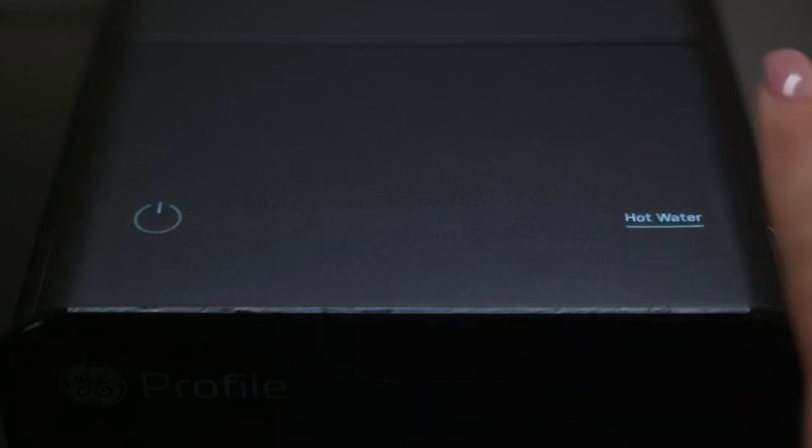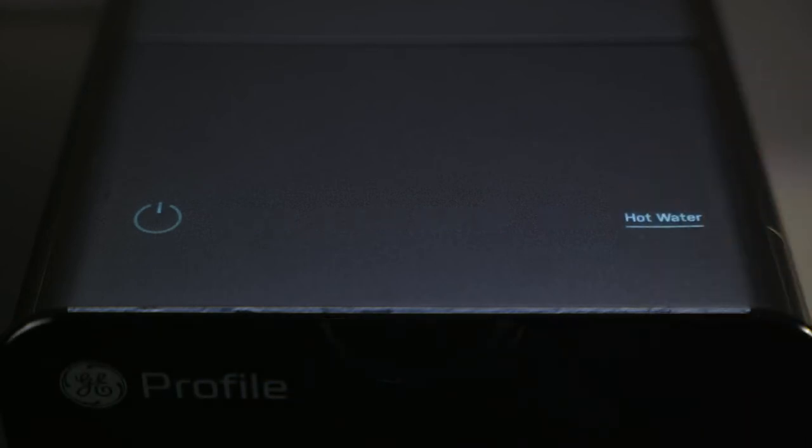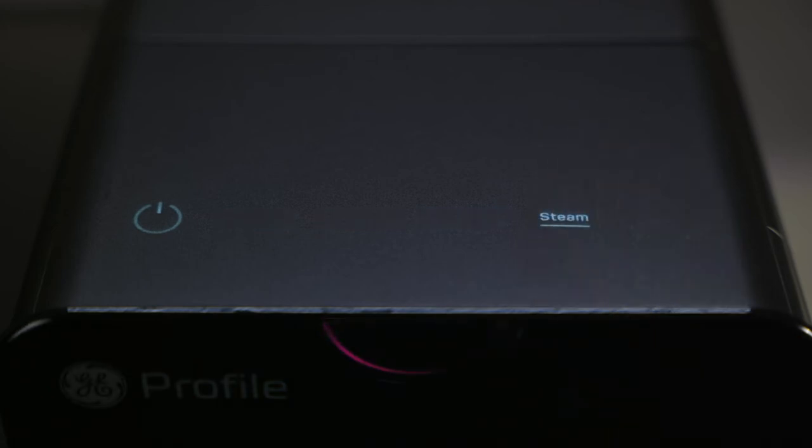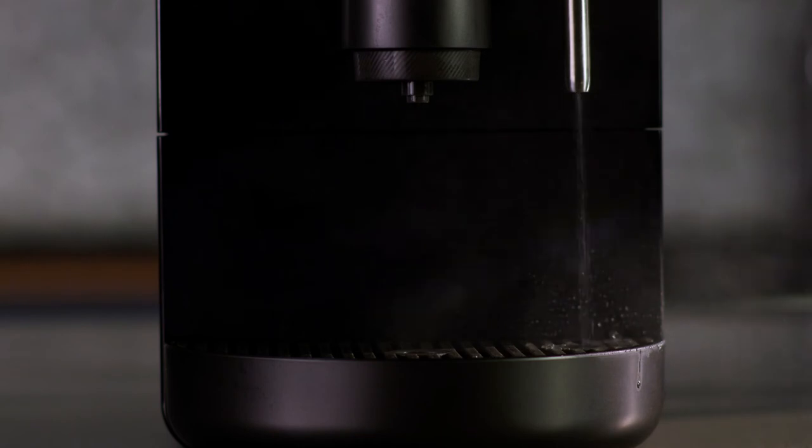Hot water will dispense when the hot water button is pressed. To use the steam function, press the steam button. The steam wand light will start flashing. While the steam is preheating, a small amount of water or steam may purge into the drip tray.